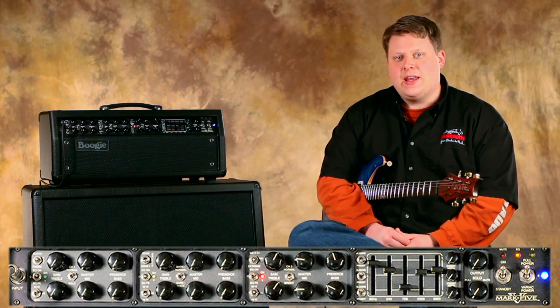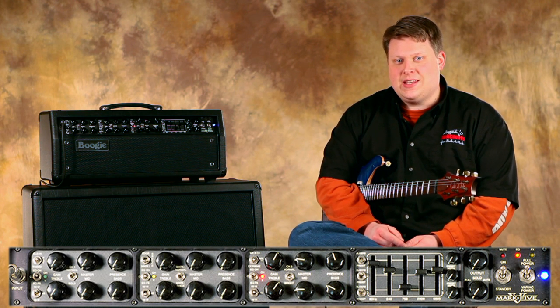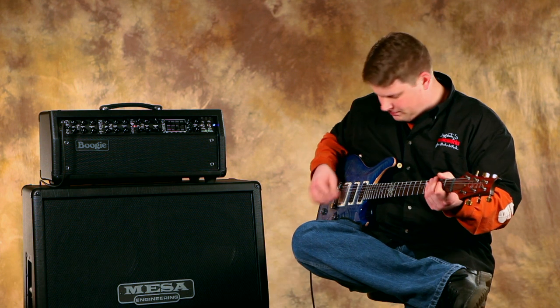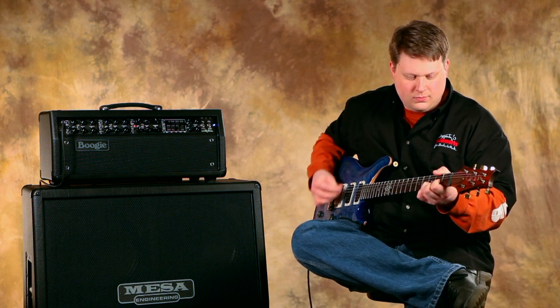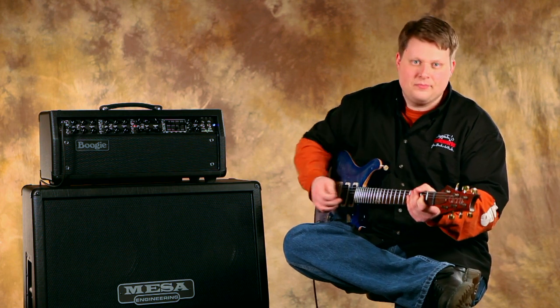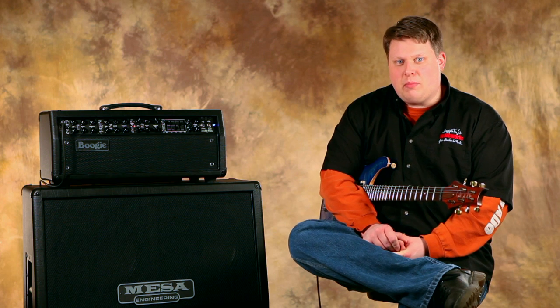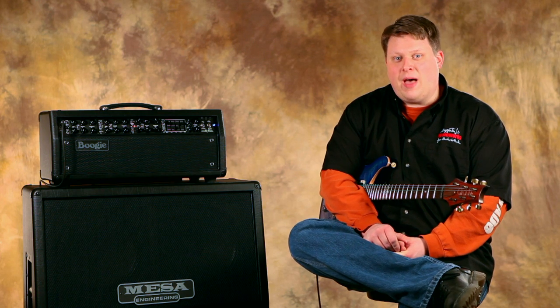You can see on your screen how we have our amplifier set up. First of all, I have the EQ disengaged just so you can hear it once without it. Now we'll turn the graphic EQ on and we'll hear how the Mark IV preamp circuit sounds with some high gain riffs.